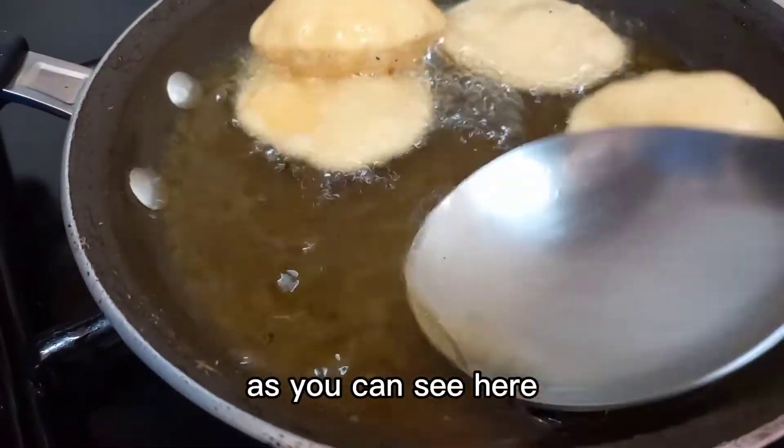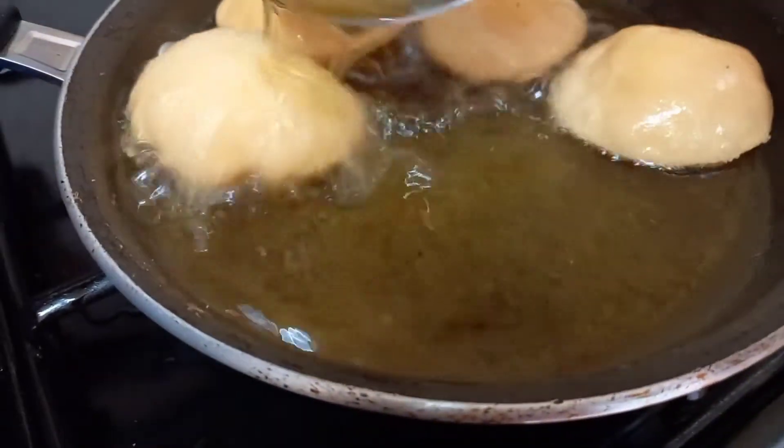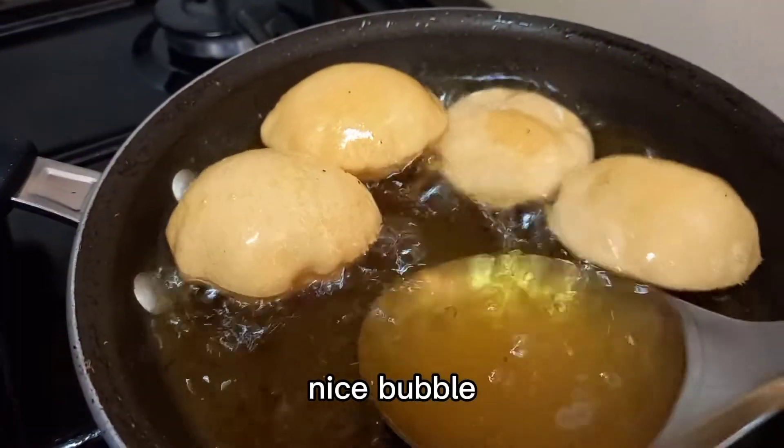As you can see here, they are bubbling up. Nice bubbles!